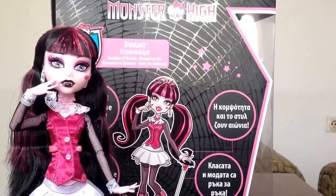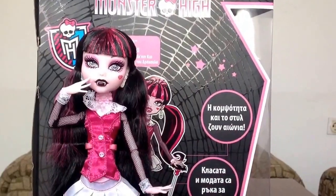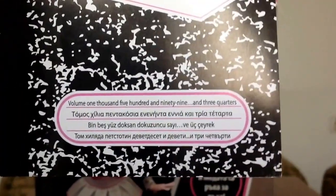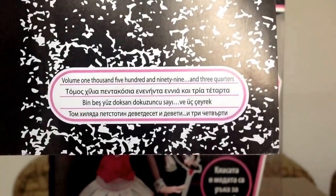Of course, she comes with the umbrella. On the top is a bat and it is closed — you can't open it. I put it in her hand to look like in the cartoon. She comes with the pink stand, the pink brush, and the diary. This diary belongs to Draculaura — Volume 1599 and three quarters, I think.